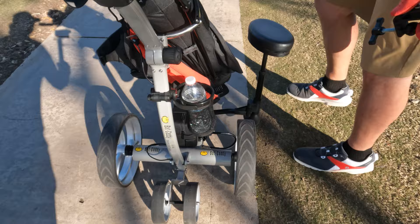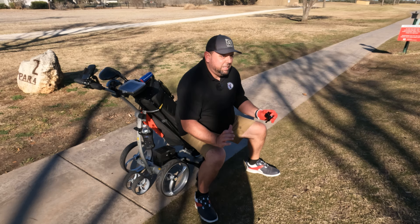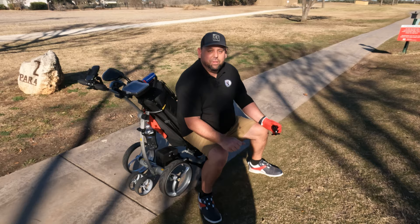Let's test the seat out on the course. You want to keep it straight — a nice even squat, don't lean one way or the other. But it does give you a load off if you need it, and if you're overweight like me, have bad knees, and need a quick break, this would do the job.